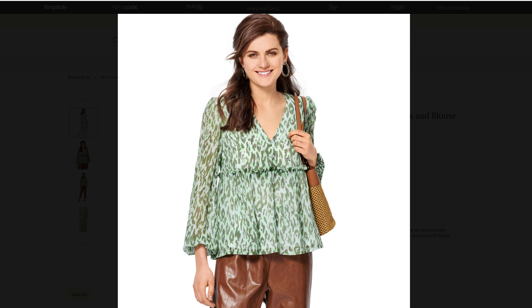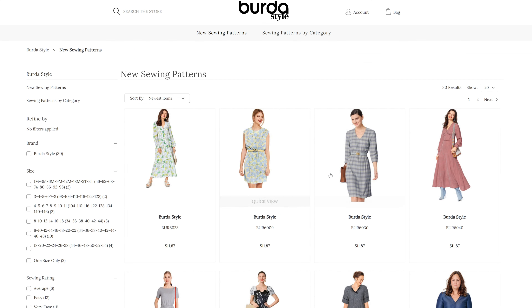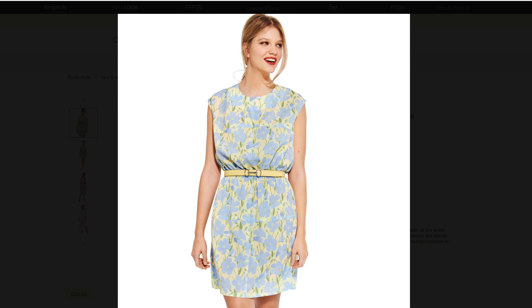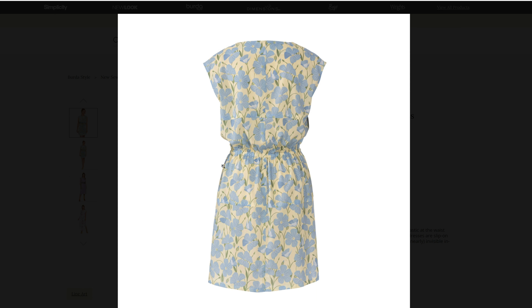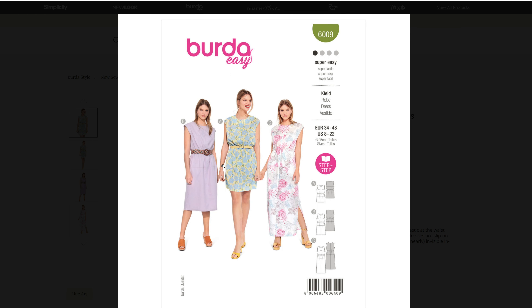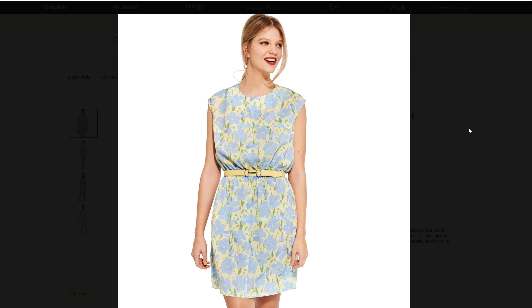We have a couple of different patterns here. We have the dress and also the top — it looks like you just leave off the bottom two tiers from the dress to make the top. We also have pattern 6009 for a misses dress in sizes 8 through a 22. Very simple — add a belt to give some waist definition, even though it looks like we're going to have some elastic in the waist. It looks like we have a couple of different versions: A, B, and C. That is a cute little dress.